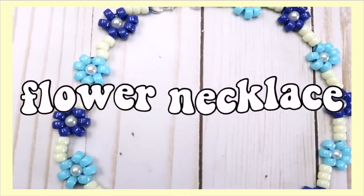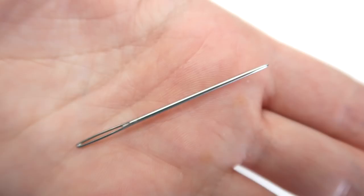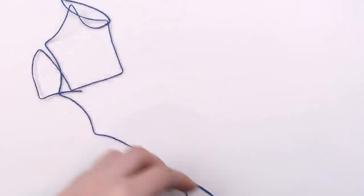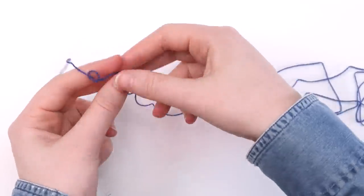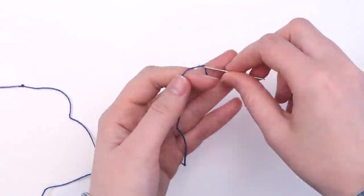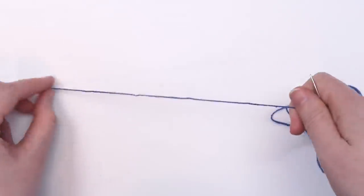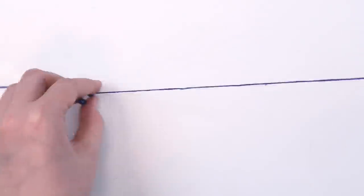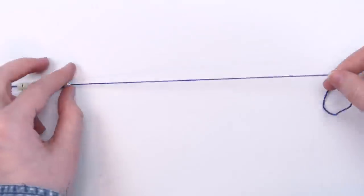I don't know what it is about summer but it always puts me in the mood to make jewelry. For this flower necklace I used some embroidery thread, a needle, some mini pony beads, and some six millimeter pearl beads. First cut a piece of string and tie a knot at the end — the length is up to you depending on whether you want a necklace, bracelet, or anklet, just make it longer than you think you'll need. Tape the knotted end to the table and thread a needle onto the other end. String on a few beads — I did five light yellow ones. To make the flowers I strung on four blue pony beads. You can use pretty much any beads as long as the petals are more of a pony bead shape and the center is a round bead like these pearls.